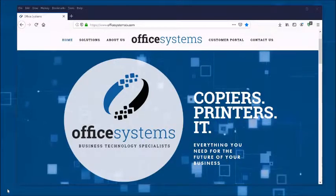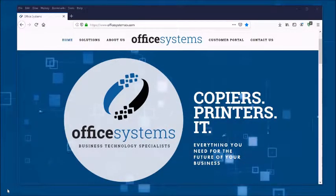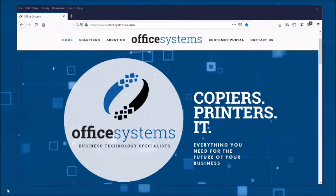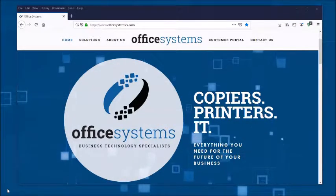Thank you for joining us today. If you'd like to see more of these tech tips please like and subscribe to our YouTube channel. You can also visit us on Facebook or at OfficeSystemsTX.com.